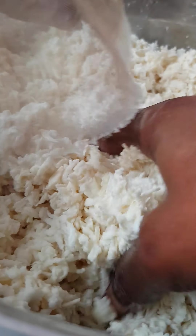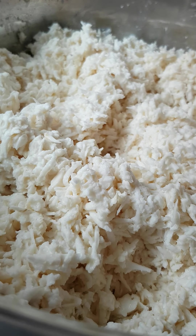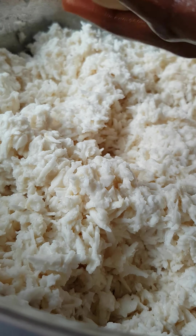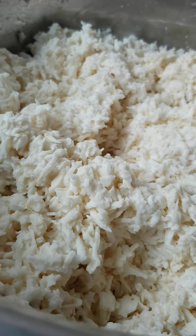You guys can see — we will be squeezing the water out. You see guys, we squeeze out the water inside, and here is our dough. This is the quantity that I want — then I'll put it in my plate here.